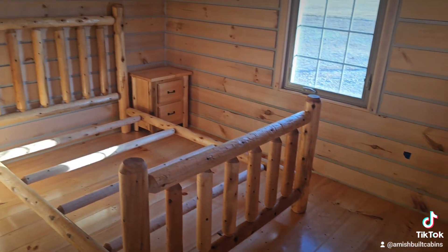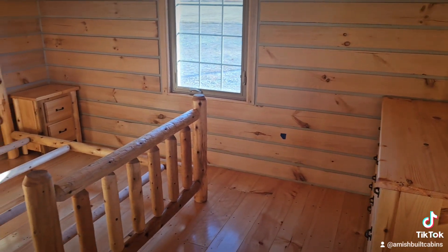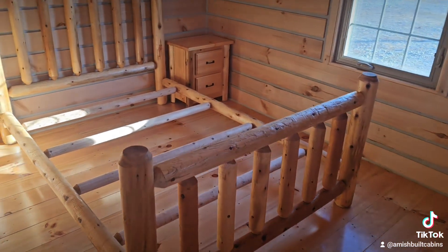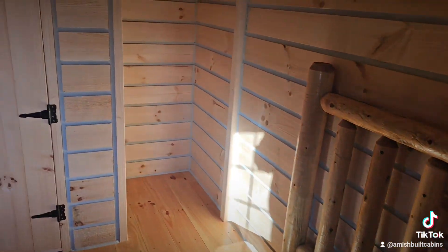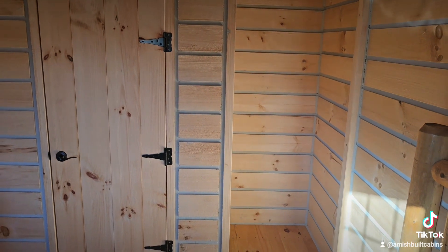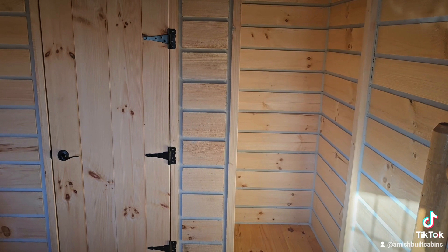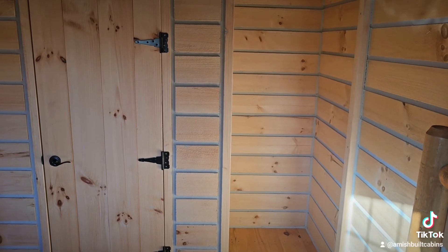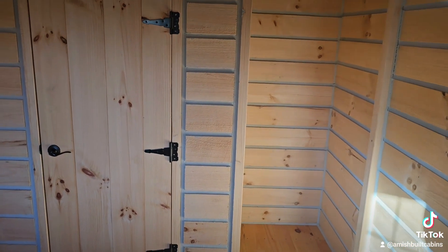Into the bedroom — we do sell a lot of this furniture but it is not included. The Amish let me display it because they know a lot of folks who order a cabin will order furniture with it. Over here you've got a couple of small closets, though most folks don't like this design and will make it one big closet. Some people even make it one big unit with a half bath — a toilet and sink — with a sliding barn door on it. Lots of options.